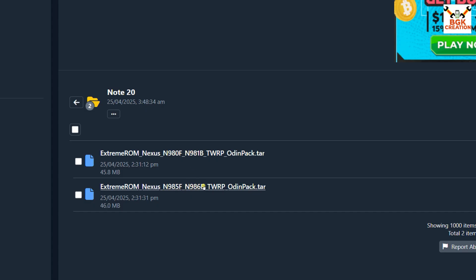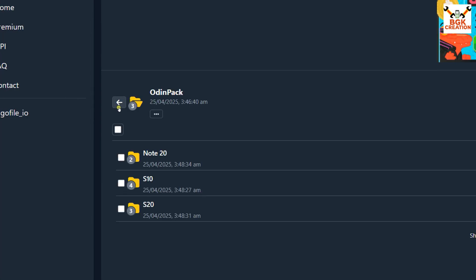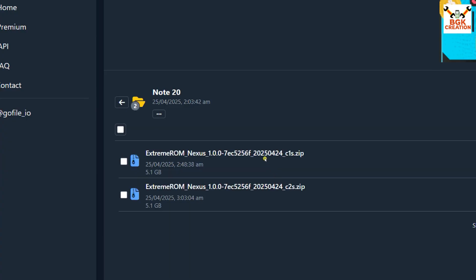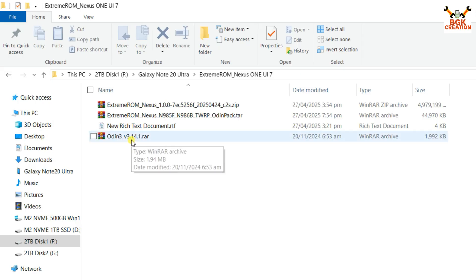Click the link for N985F or N986B and download it. Then go back and click the ROMs folder, then the Note 20 folder. Two files are provided — one for Galaxy Note 20 and one for Galaxy Note 20 Ultra. To find the correct one, use the code name: Note 20 Ultra's code name is C2S. I'll go for the Note 20 Ultra C2S file. The Odin file link is also provided in my video description. If you don't have Samsung Android USB drivers installed on Windows, download and install those as well.